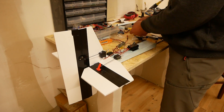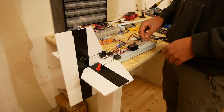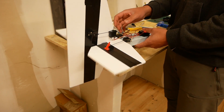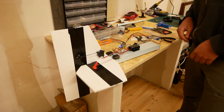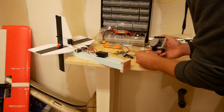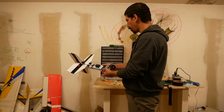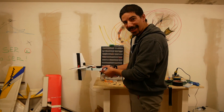Let's try the servos out. That's so cool!